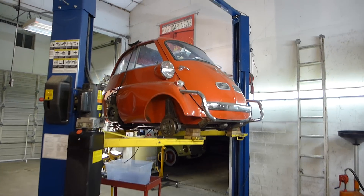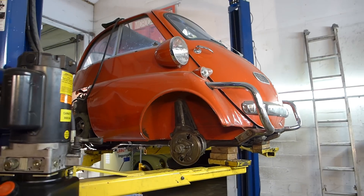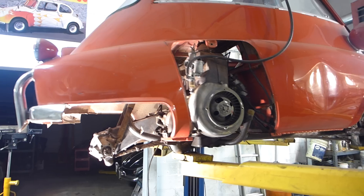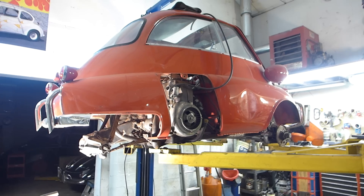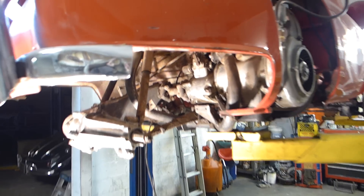All right, thanks again for tuning in. This would be part eight of living the Isetta dream, and if you recall from my last video I said we'll see you the next time and the frame will be painted. Well, forget I said that. That was a big mistake.